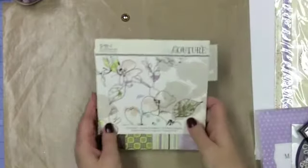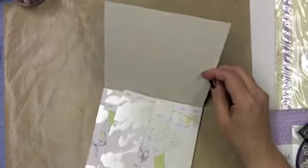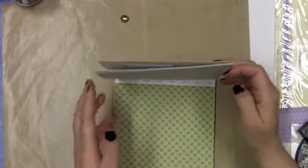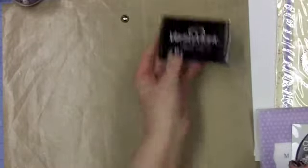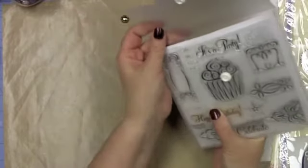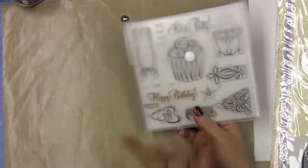I wanted something really nice and kind of elegant, so I chose this SEI Couture stack — I love this paper pad. The paper ranges from very simple, almost vintage feeling in some, but some almost feel like they're foil overlaid. I chose one that was kind of a tone-on-tone foil overlay. I also used some Versamark ink. From Close to My Heart I have this stamp set — the number is D1497 — it came with either the Artiste cartridge or the Art Philosophy. I wanted the Happy Birthday and I've already done the stamping because I wanted to do some embossing.